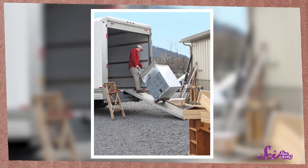Ramps make it easier to move things from a high place to a low place, or the other way around. All we have to do is push or pull something on the ramp, either up or down, and our work is done! So let's see how a ramp can make the work of moving these books into our house a lot easier.